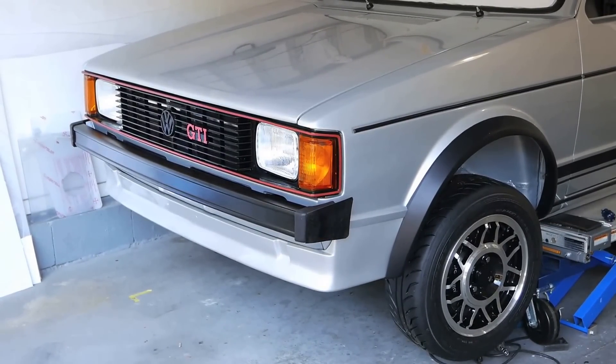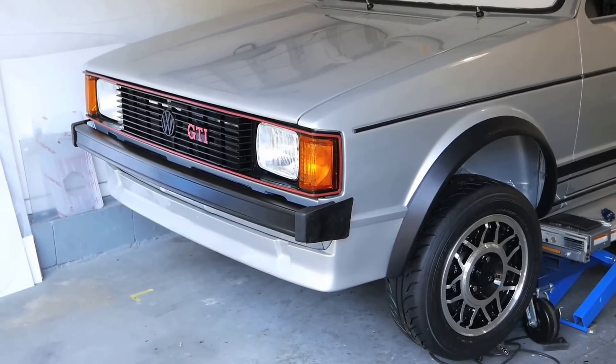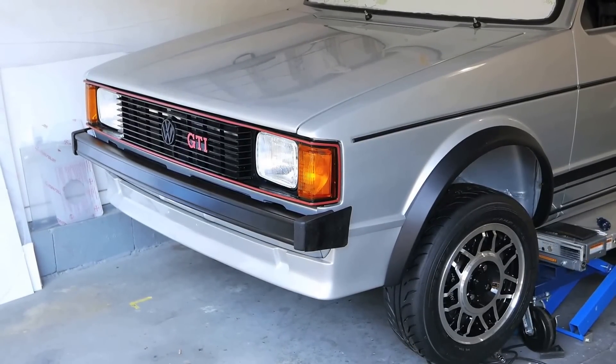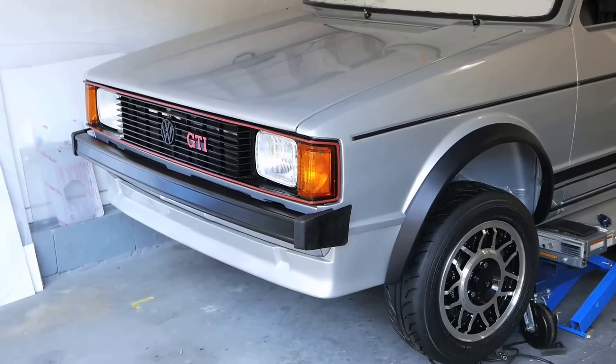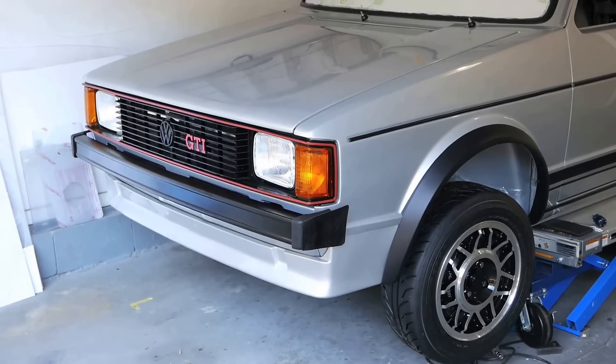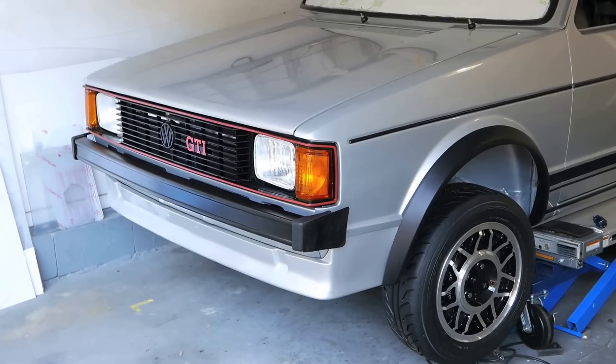Anyway, something to think about and play with. The car also has to get on the ground — sitting up high it looks different. I'll be back with more progress at the end of the first week of August.